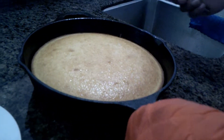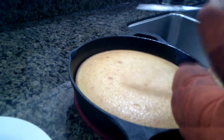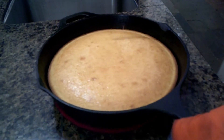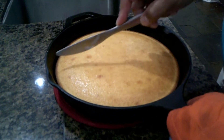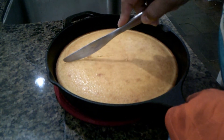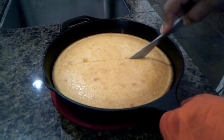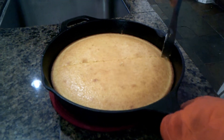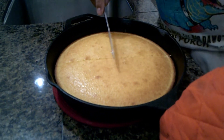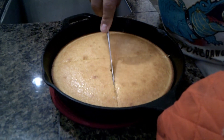Everybody has their own preference. Some people will cut their slice and then want more butter, so they can always add more. I'm going to cut it into eight pieces or eight slices. This recipe is perfect for a skillet — cornbread, cornbread. I can eat this stuff morning, noon, and night.